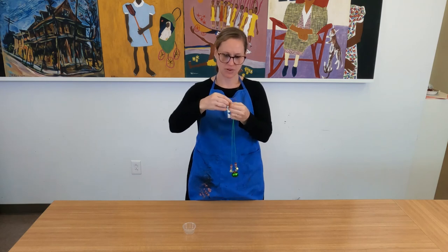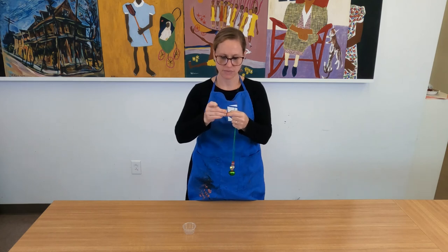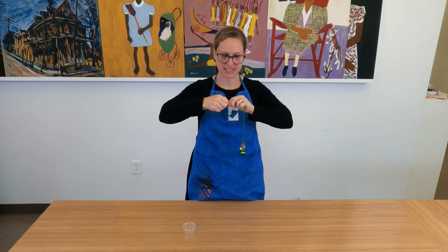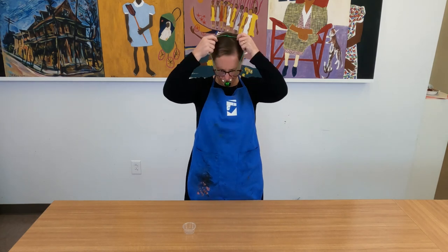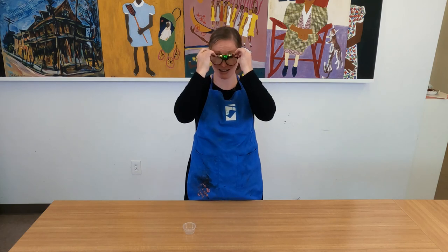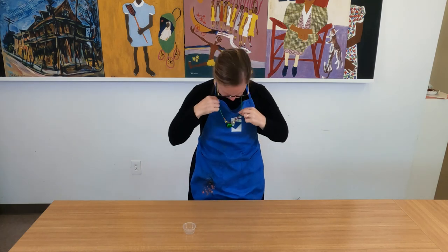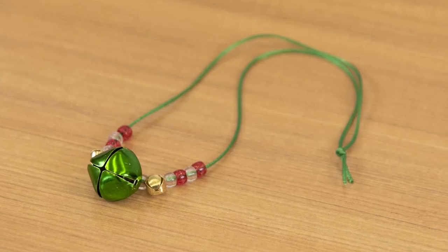Now my Jingle Bell necklace is put together. In order to finish it off, I'm just going to tie a little knot in the end. It might be helpful to have a grown-up help you get that knot nice and secure so that it doesn't slide. And now my Jingle Bell necklace is ready to wear, and I'm ready for the holiday season. We hope you enjoy this activity.